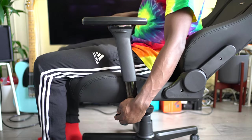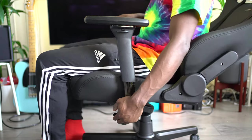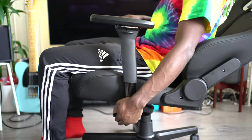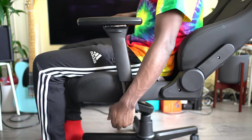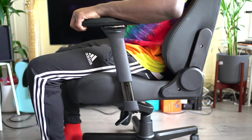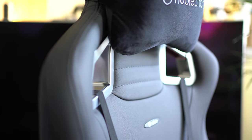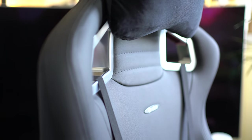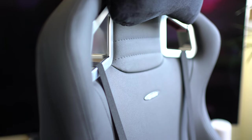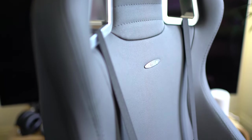In terms of rocking mechanism, you can rock backwards and forwards very easily. It's got a nice spring to it so it's not jarring when it moves backwards and forwards. You can lock it into place or leave it flexible — it's entirely up to you. You can also raise it up and down; the height can be adjusted by 10 centimetres depending on your sitting position and height.